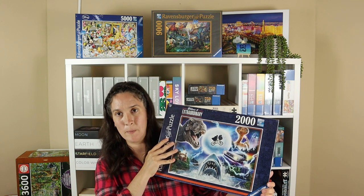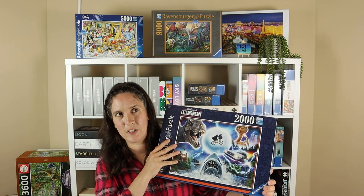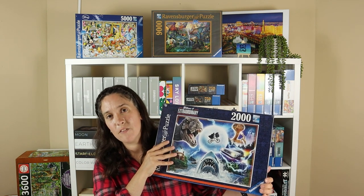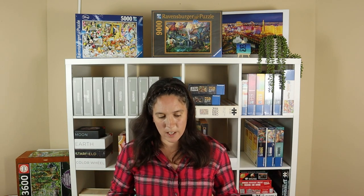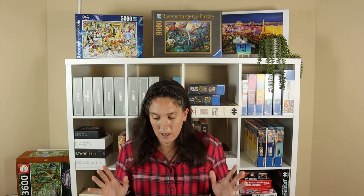I love the image on this. As soon as I saw it — I forget where, it might have been Facebook or Instagram — I thought I really want that, and I really fancy the idea of doing a 2,000 piece puzzle because I do like larger puzzles, and I actually think a 2,000 piece puzzle will fit on my puzzle table, which is a bonus. I was just so excited to find it and it was actually on sale when I got it from Amazon.